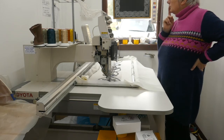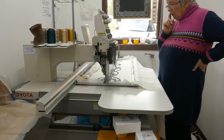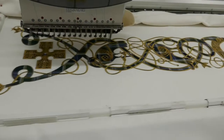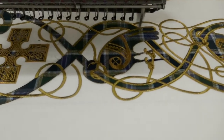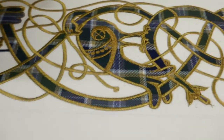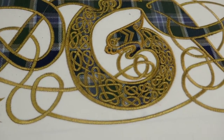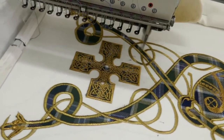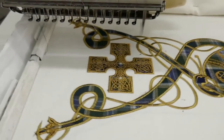Once again it will stitch out an open zigzag just to catch down all the pieces of fabric. Of course if I stood and watched that it would be like watching paint dry, but after a couple of hours of stitching we're getting there. This is some of the detail that's been stitched out, all inspired by the Book of Kells, and it's just coming up to the end of the design now — almost finished.